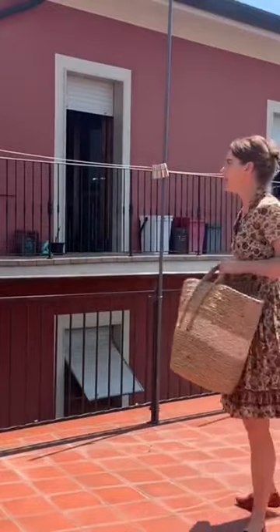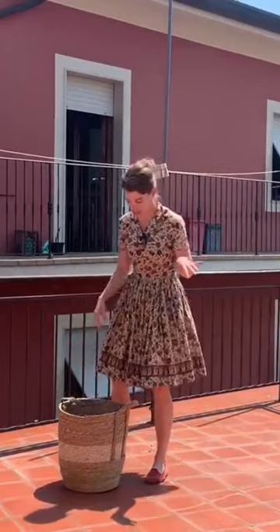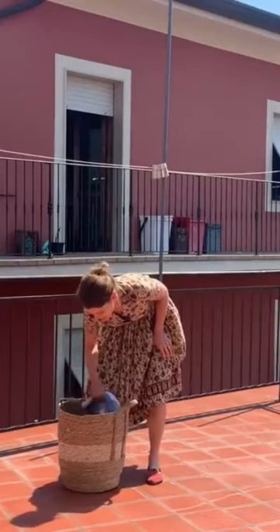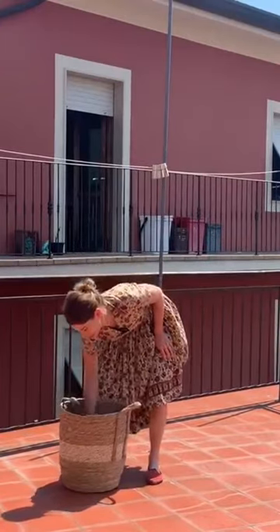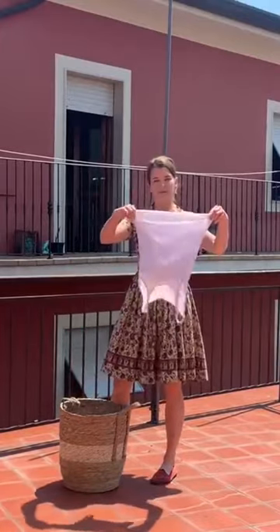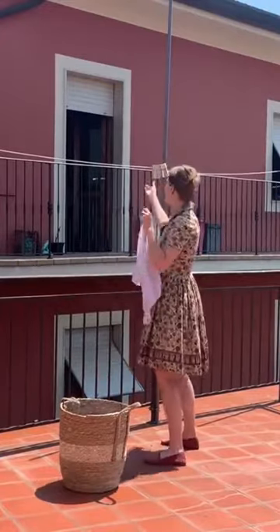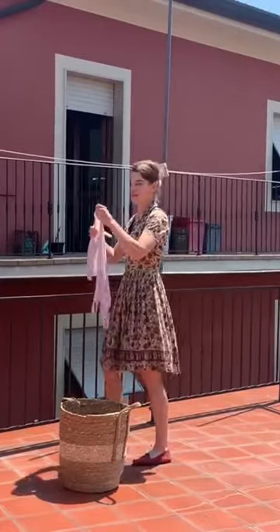I've just done my laundry and a lot of you have given me some really good tips about how to hang it the right way. A lot of you suggested to hang it from the bottom, so here's a t-shirt — I'm gonna take your recommendation and hang it from the bottom.